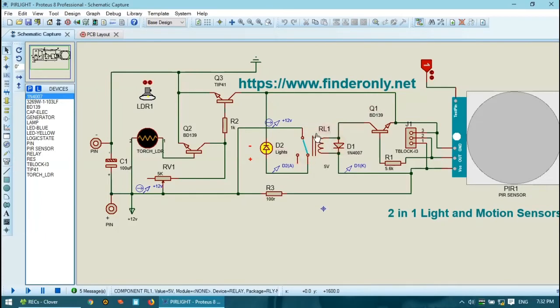Then there is a relay. Why do I use a relay here? Because the current flow from the PIR sensor will not be able to turn the light on directly, as it is too low. So I use the output from the PIR sensor just to trigger the relay, and then the relay acts as a switch to light up the light.